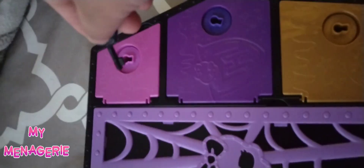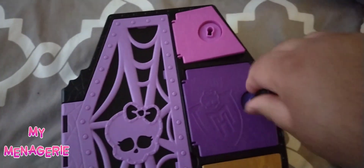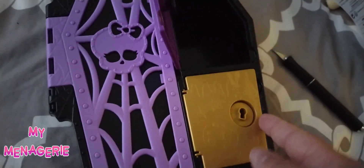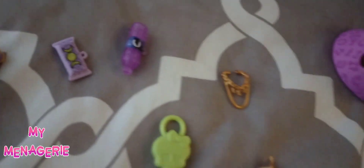Now I'm just going to open up the accessory boxes and show you all what came inside each blind bag. Laid out here are all the accessories Claudine came with.